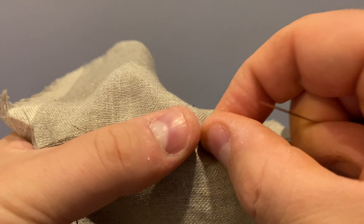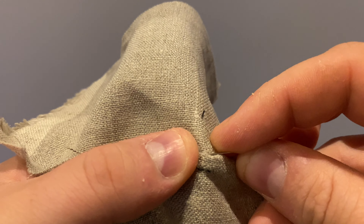Make sure you push from the backside with your hand to ensure you don't get puckers or wander off while stitching.